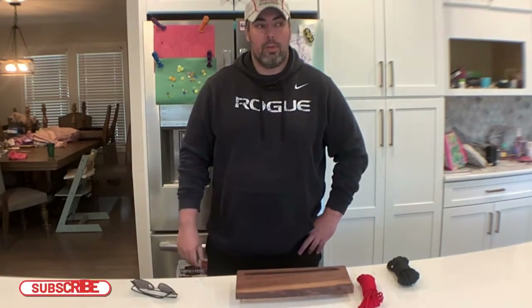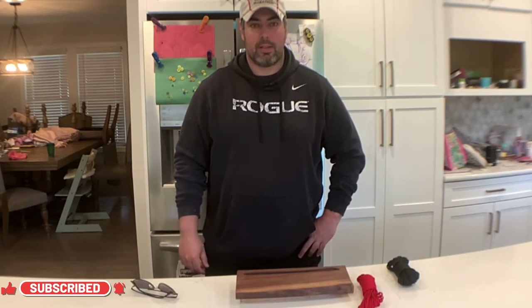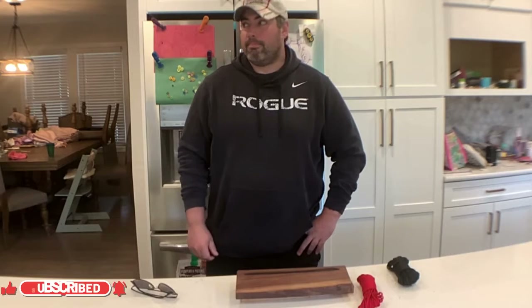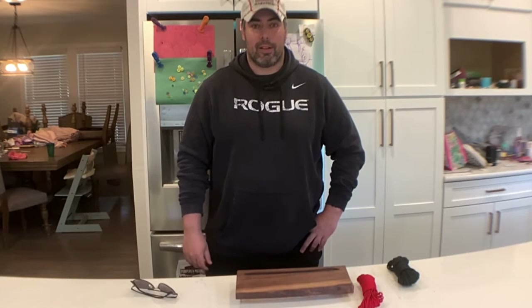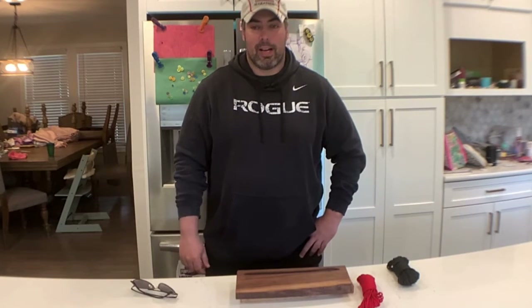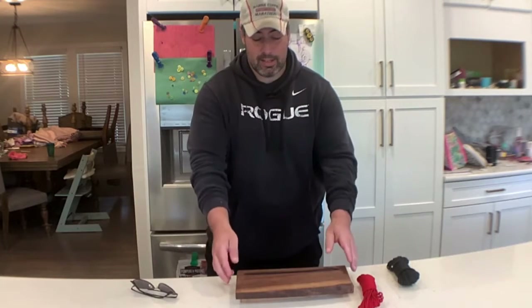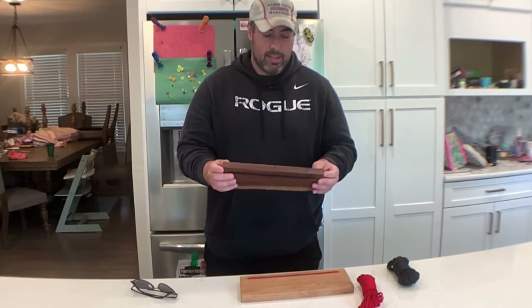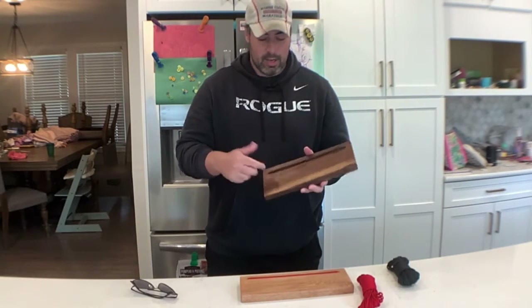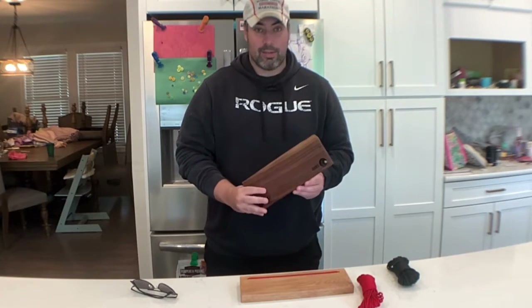We recently moved and I don't currently have a workshop. We're still using that space to store some things until we finish some of the remodeling, which has been going on for a lot longer than planned. But I've had my miter saw set up in the garage and I was trying to think of some stuff I could do with that. I saw this and I was like, oh, that's easy — you can just cut a board, drill some holes, and put the paracord through. So that's what I did.